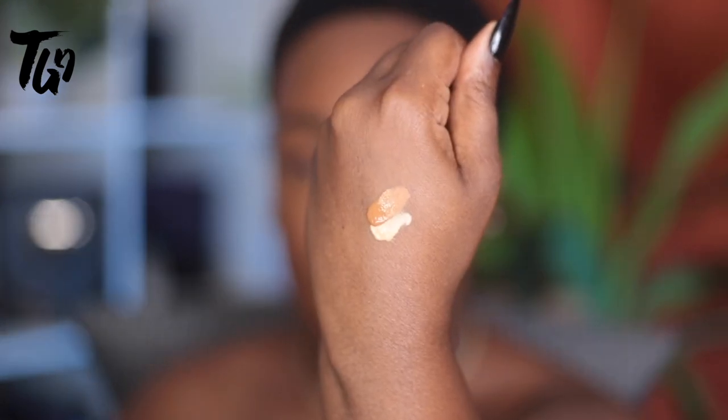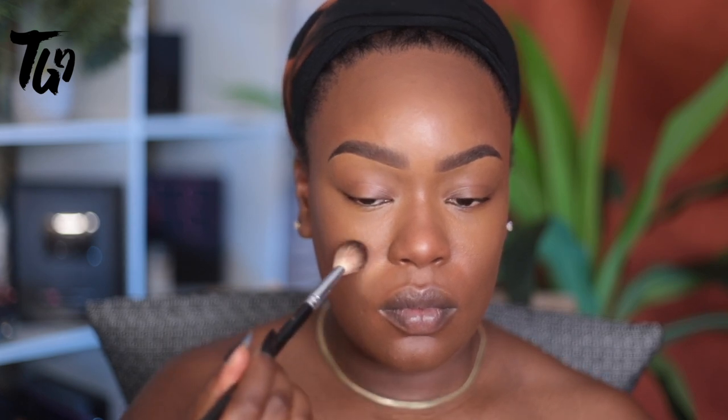Right now I'm mixing two concealers — one is from Milk and one is from Lancome — and I'm creating a medium highlight tone. I'm also going to use that where I used those color correctors to give that area of my face even more volume.